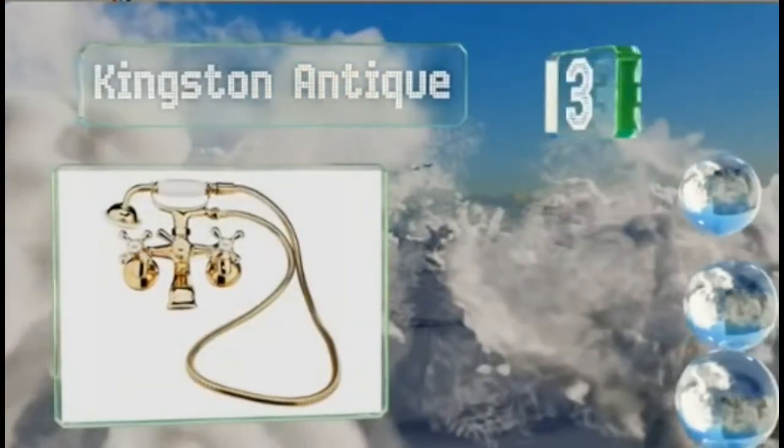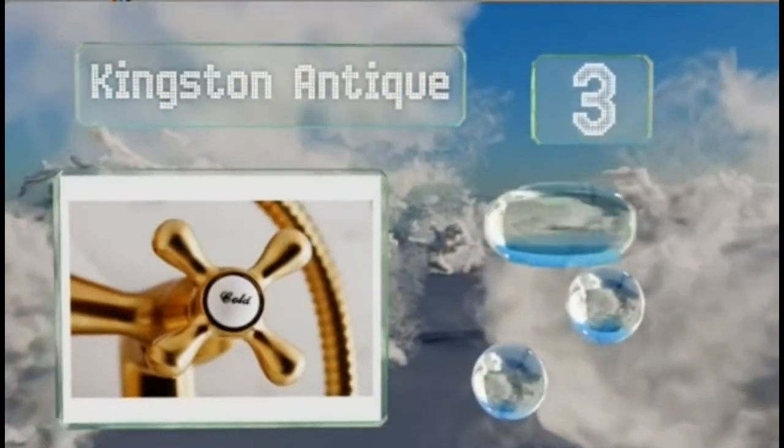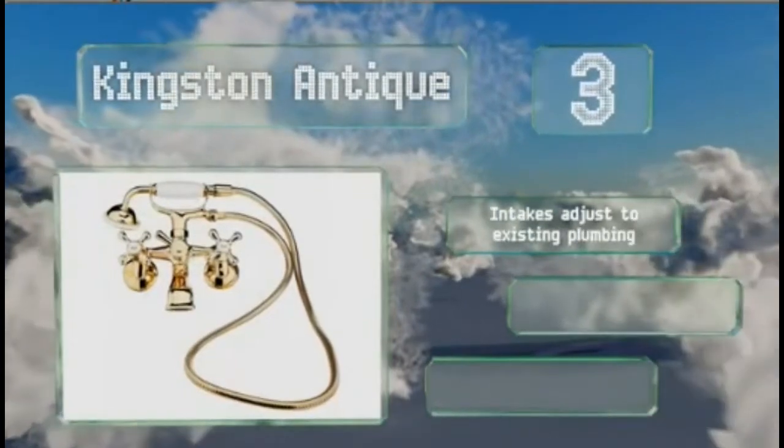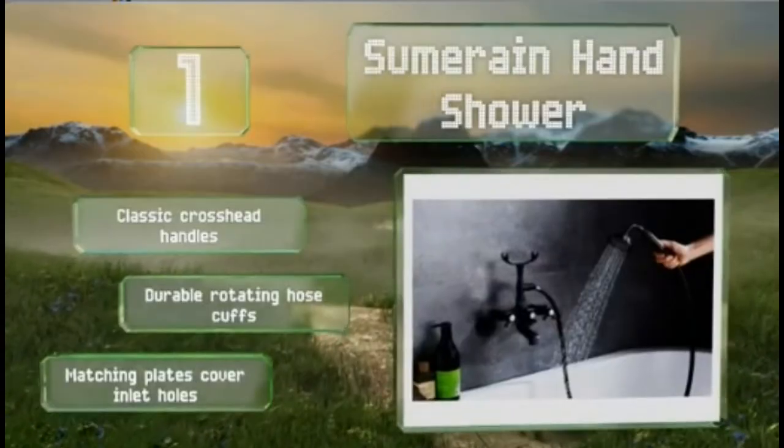Nearing the top of our list at number 3, if you're dealing with a tub that has no inlets for fixtures, the Kingston Antique can accommodate it with its wall-mounted design. It's available in matte black as well as several brushed or polished metal finishes. The intakes adjust to your existing plumbing and it's treated to resist corrupt inlet holes.